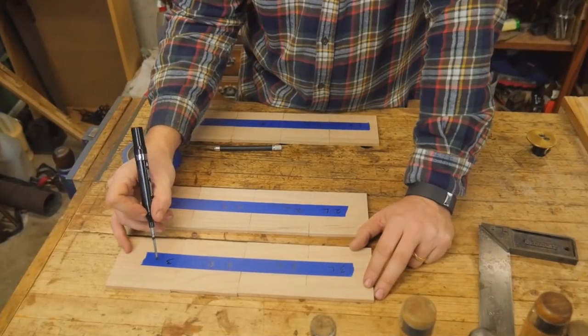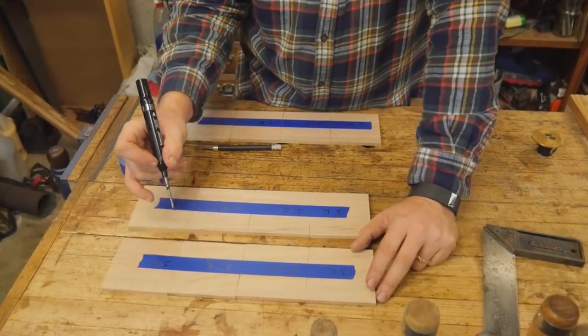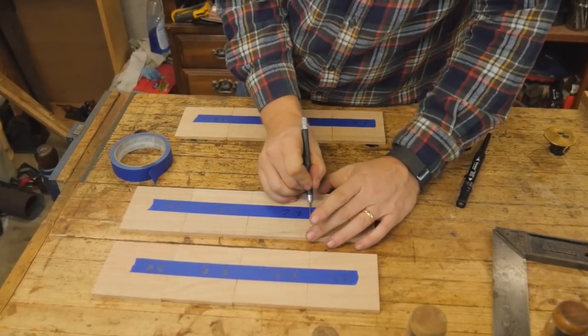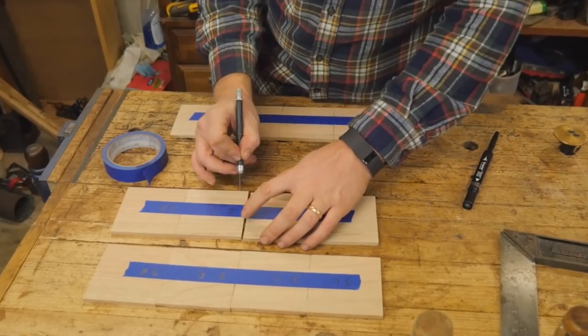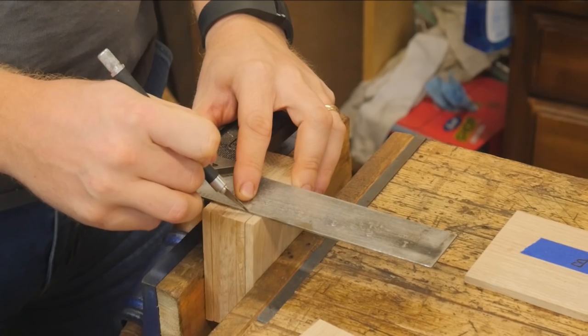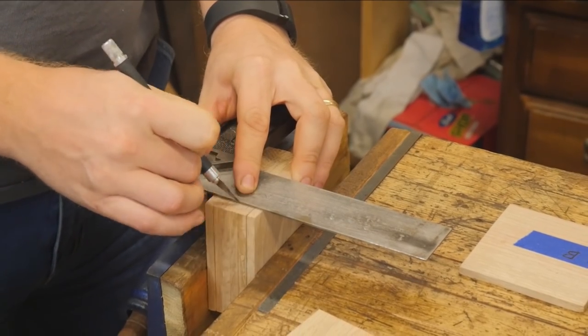I need to lay them out, so I'm putting them in sequential order so that the grain will wrap around the boards. Then I put a piece of tape across them and label them left, right, back, and front so that I know they will all match. Onto the dovetail cutting — just lay this out with a square.